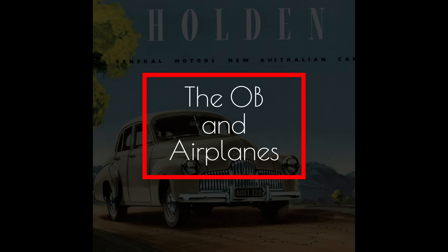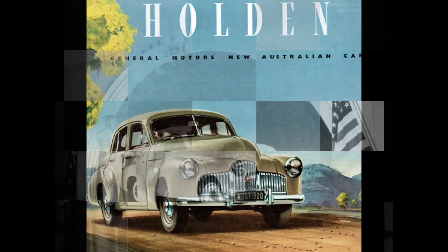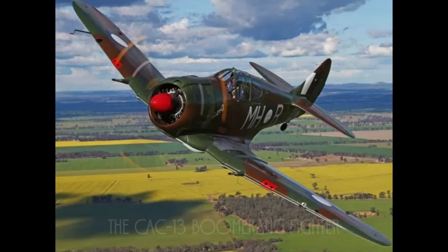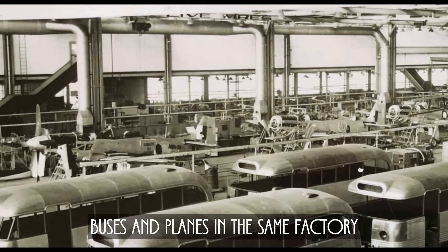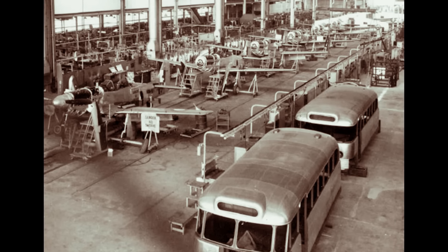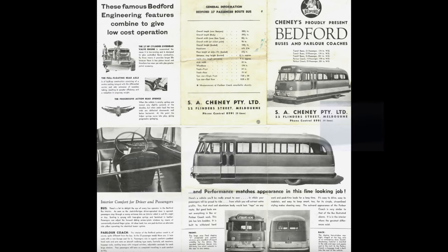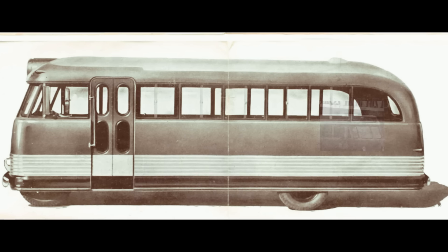The impending introduction of GMH's new Holden motor car required all resources to be redirected to Holden car production, so GMH needed to find a different way of building bodies on its Bedford OB chassis. By mid-1948, GMH began outsourcing the bodybuilding task to Commonwealth Aircraft Corporation, also known as CAC, of which GMH was a shareholder. CAC was located nearby the GMH Melbourne plant. As World War II had recently ended, CAC was looking for additional work to maintain its staff levels, so they began building buses right alongside aircraft production lines.